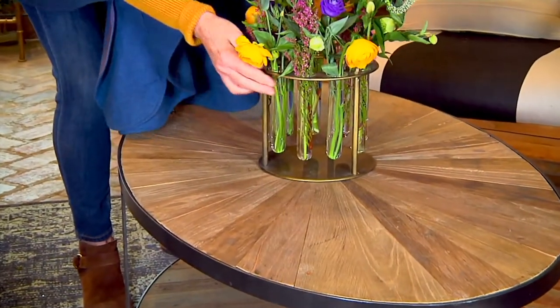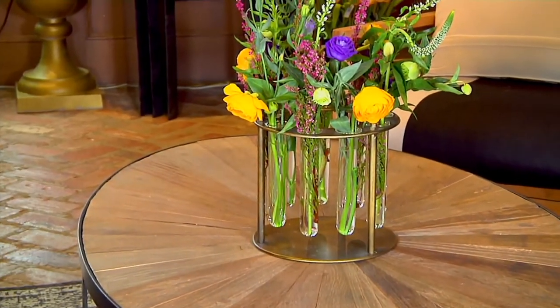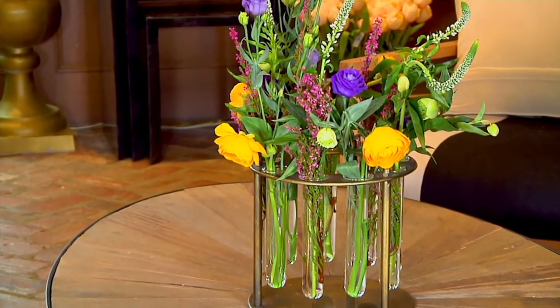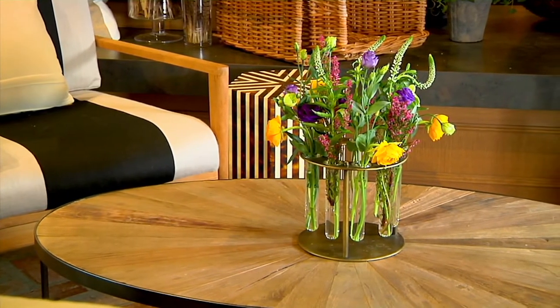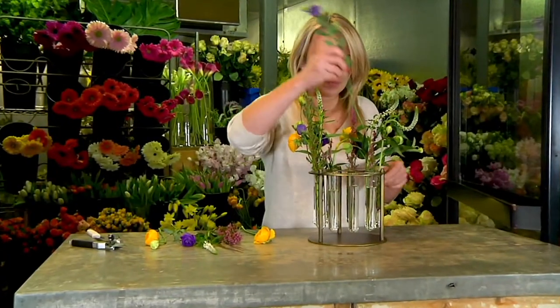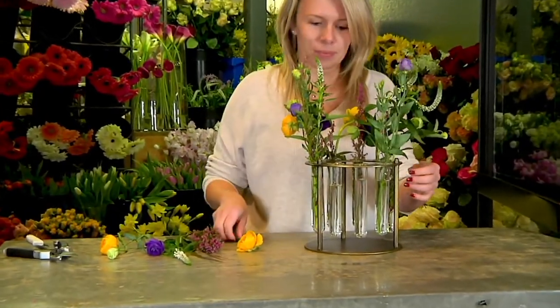This is the kind of vase you're not going to find everywhere. At our flower shop, we create and design pieces that we know people are looking for — something unique, that boutique-like look. That's what our designers here do: they create, they design, and we manufacture these pieces.